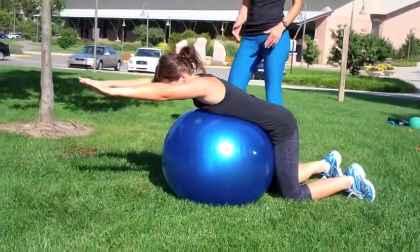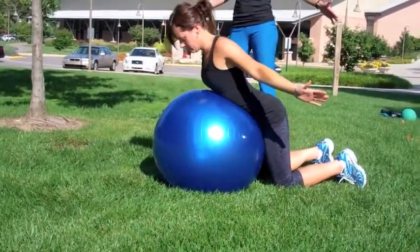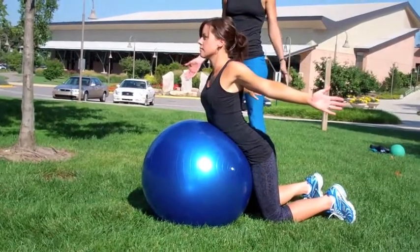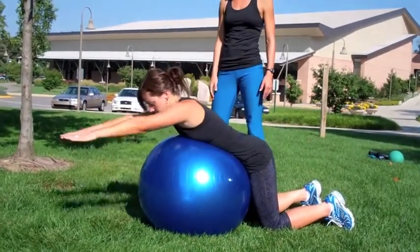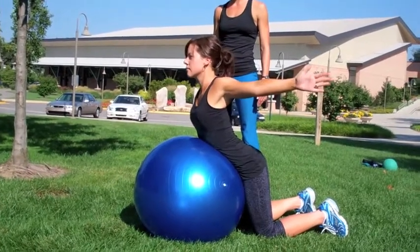With her arms extended, Laura starts the movement by simply pulling the arms back and lifting off the ball. She's going to extend her arms back forward and then pull the arms back, drawing the shoulder blades towards your spine.